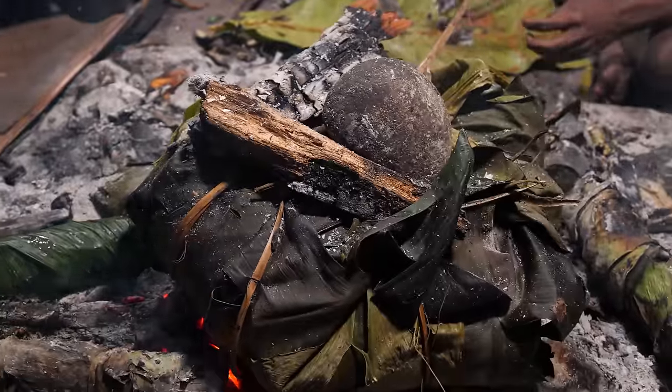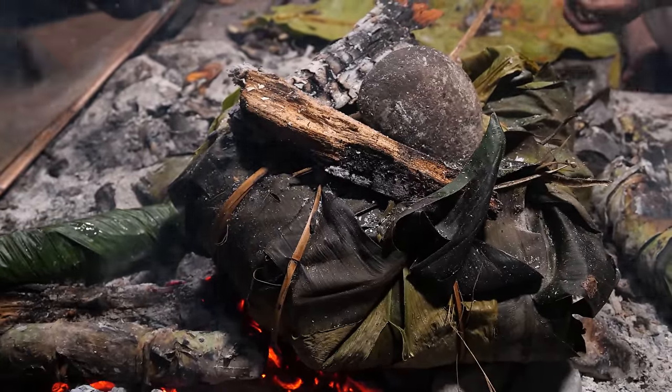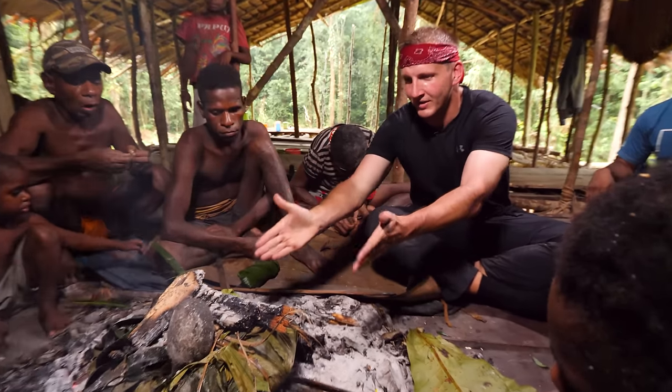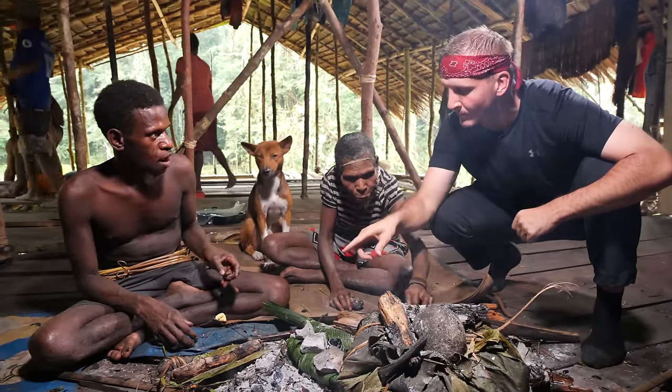Right now the last thing we're waiting for is this giant sago cake — full of sago, full of worms — everything that you could ever ask for. Everything we desire is right in here and I can't wait for that to cook. He's just removed some of the catfish.